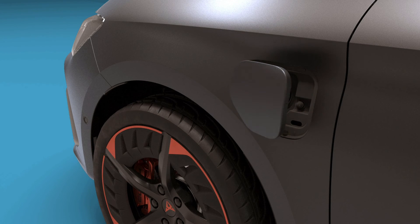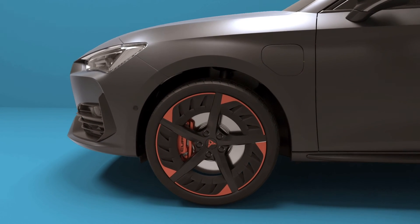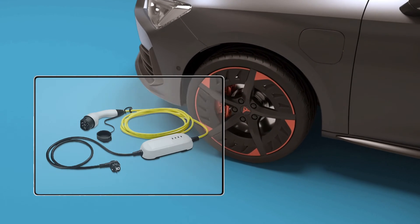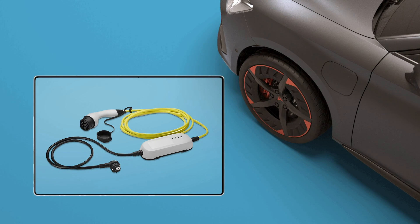The same method is used for charging with the portable charging station. This cable, like the fixed stations, has basic functions of electrical protection and communication with the vehicle. The portable charging station included as standard connects to a conventional home power socket, and the charging process is slower.